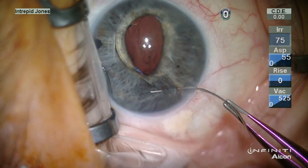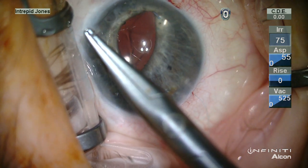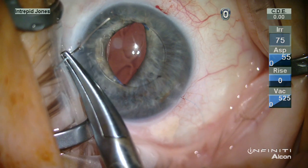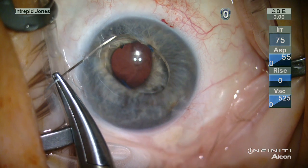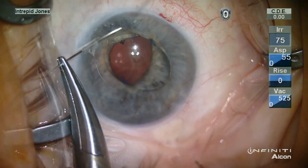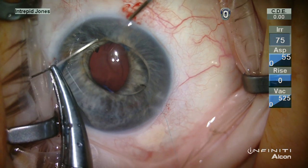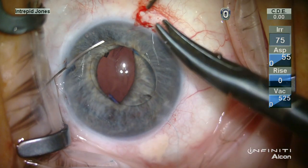Tenoproline sutures are then passed under each haptic and through the iris using paracenteses and capturing the needle in a 27-gauge cannula. This is less traumatic to the tissue and less tension and pressure is needed for passage of the sutures in this regard.